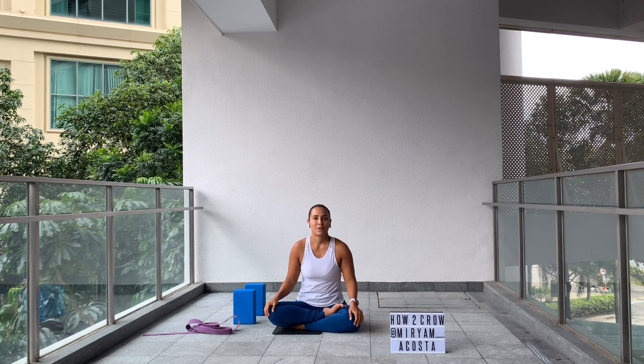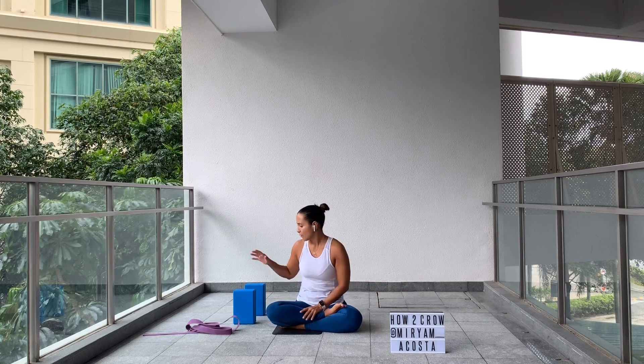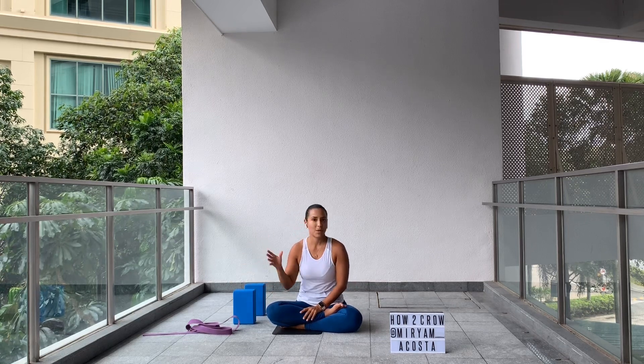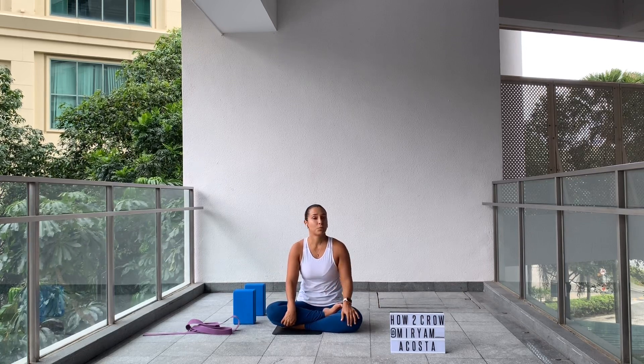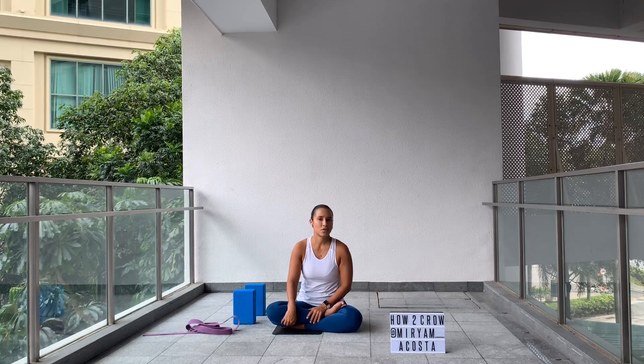Namaste. Today I'm going to teach you different options, different variations for practicing crow with locks, with the straps, and with the walls. Before any practice, it's good to have a good warm-up, so I will suggest a few rounds of sun salutations will be good enough for this practice.